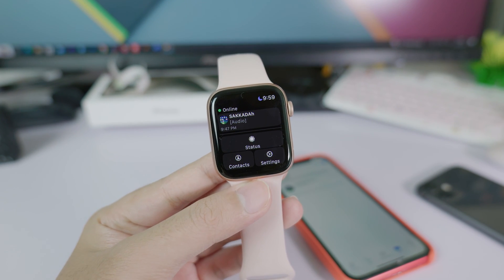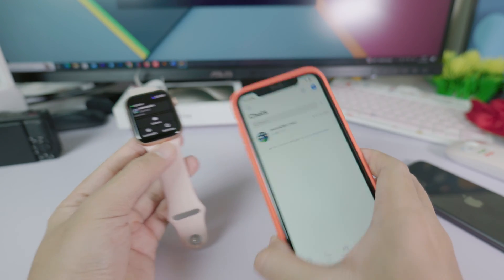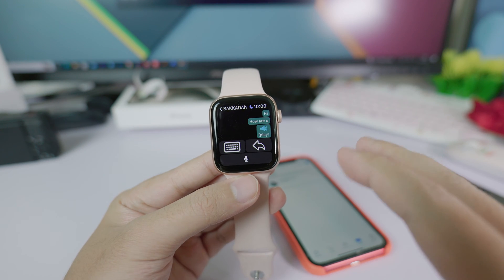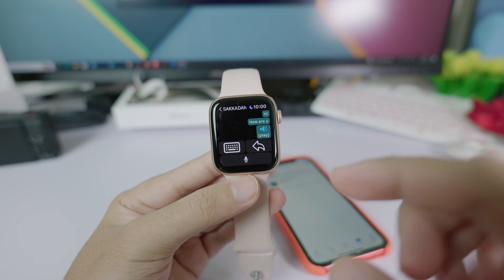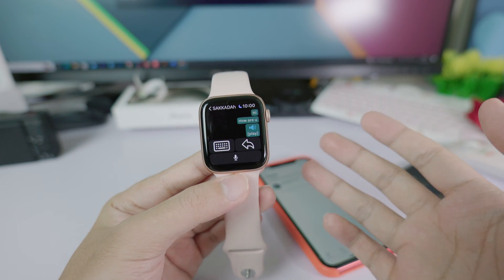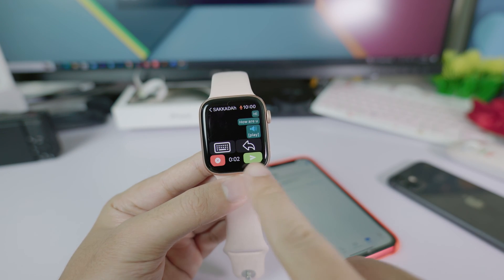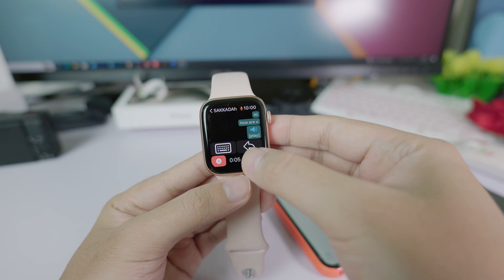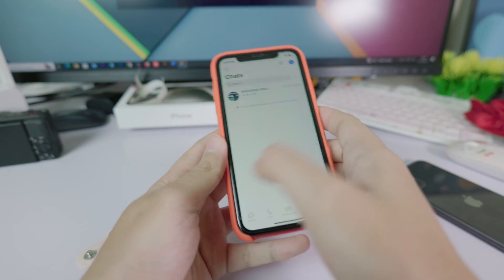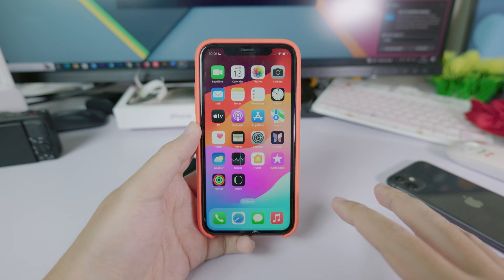Today I want to show you how to use WhatsApp on your Apple Watch. Here is the message from my iPhone — it comes directly from my iPhone. If I click on this, I can see all my chats. The good thing about this app is it allows me to send a voice message directly from my Apple Watch. I just click the microphone button, say something, and you can see it recording. Then I send it directly from my Apple Watch. Looking at WhatsApp on my iPhone, you can see the voice message is right there.